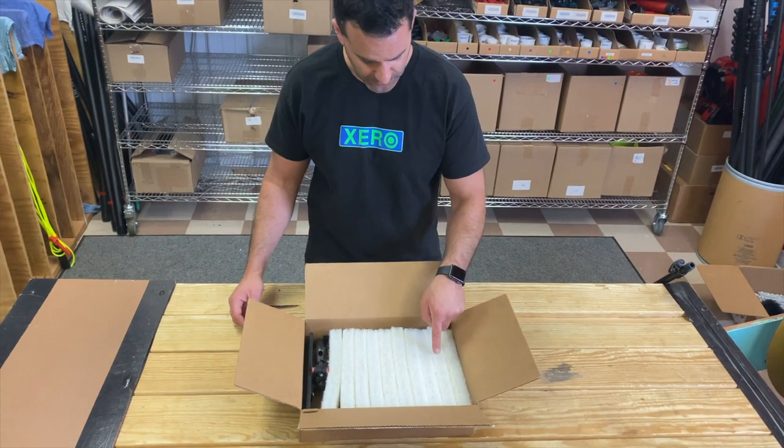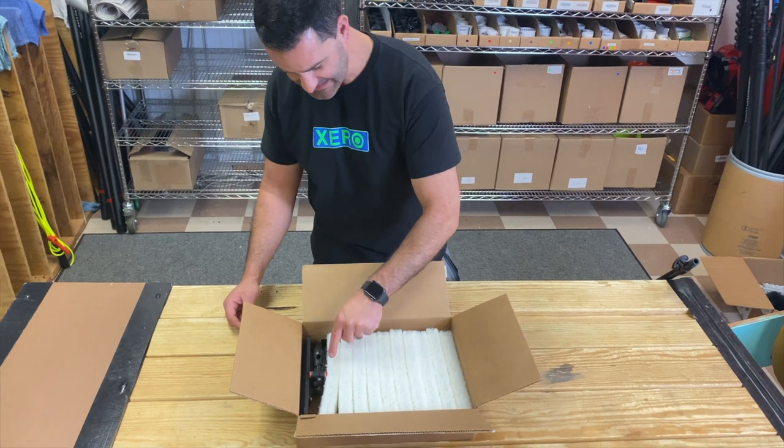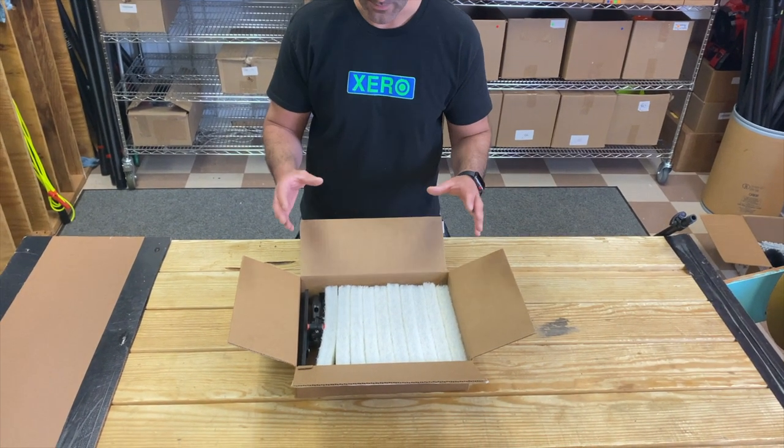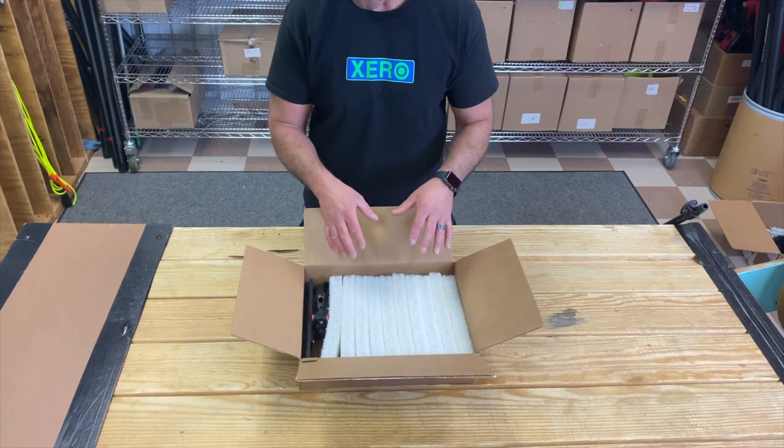Right off the bat we can see we get one, two, three, four, five, six, seven, eight, nine, ten white scrub pads. You don't feel the need to run out and buy more scrub pads right away — these are going to last you quite a while.